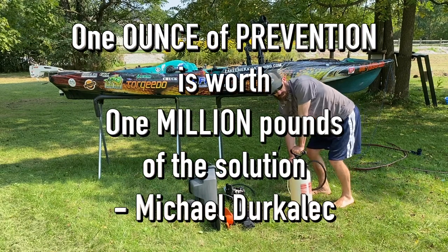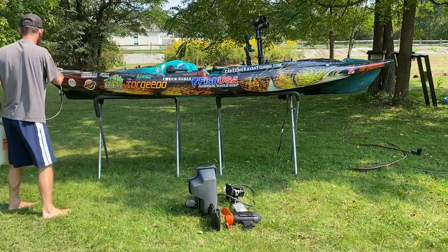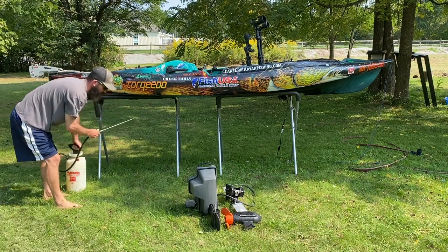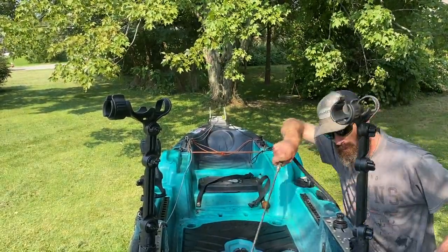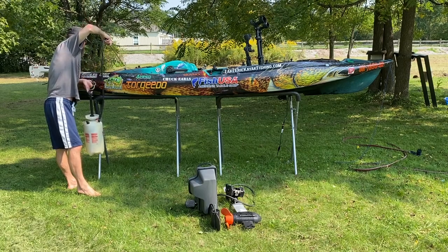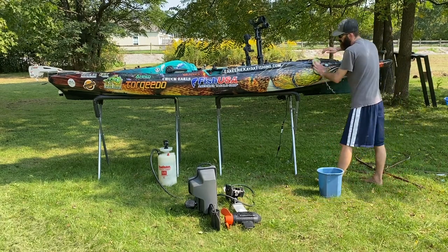The bleach solution is what's going to kill any microorganisms on the side of this kayak. One ounce of prevention is worth a million ounces of solution — remember that when cleaning your kayak. If you can kill a microorganism that is not yet in your body of water, you can prevent some potential nasty stuff in the future, or at least prolong it. Get the scupper holes really well, and come inside to get the backs where water splashes in.